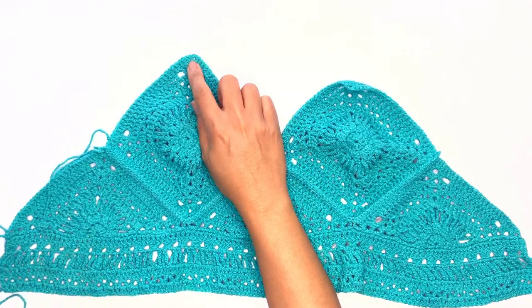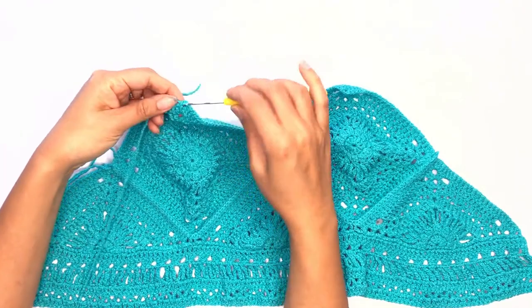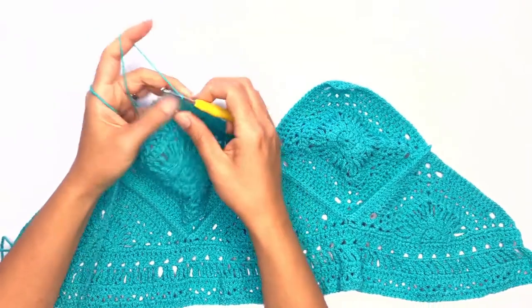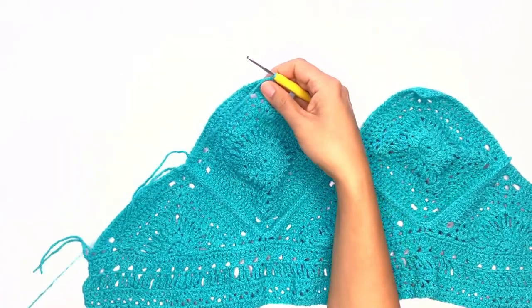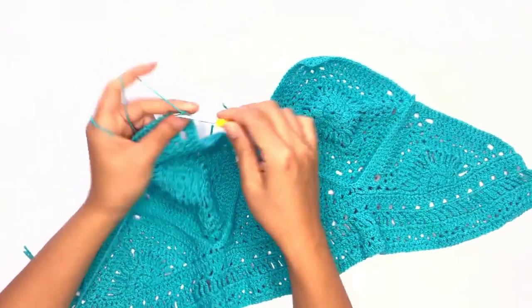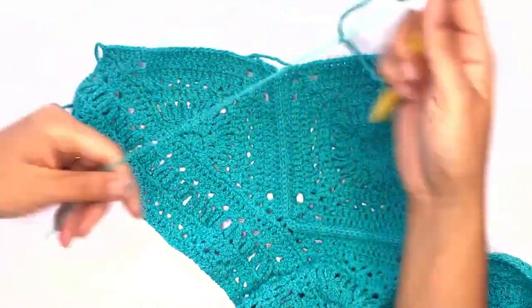Now let's go ahead and work on the straps. Insert your hook through that corner chain space and drop a loop. Chain one to secure. I'll be working 70 chains for size medium. Once you've completed all your chains, turn our work to the side.